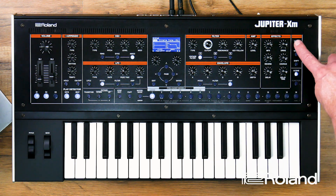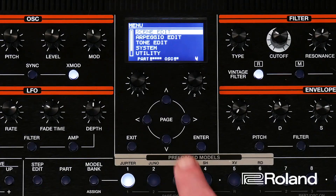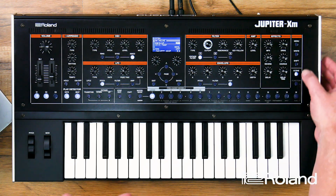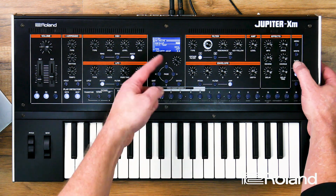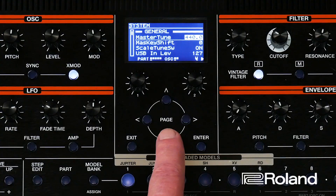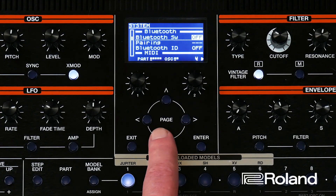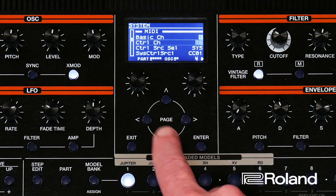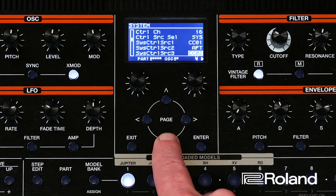First, go into Menu, then down to System, hit Enter, and then page down to MIDI. If you hold the Shift button, you can jump sections — Shift, cursor down. You'll pass General and you want MIDI. Once we're in the MIDI section, cursor down until we see USB Driver.